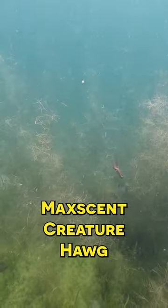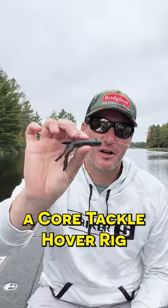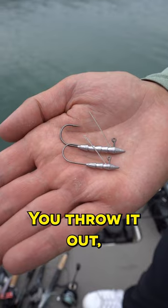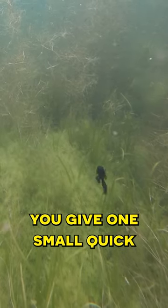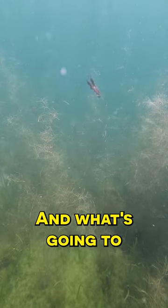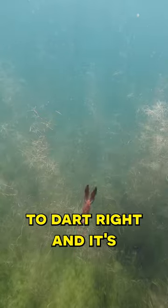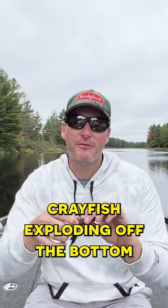You gotta try throwing a Max Scent Creature Hog by Berkley on a Core Tackle Hover Rig — the eighth ounce. You throw it out, let that hit the bottom. When it sits on the bottom, you give one small quick twitch of your rod tip, and what's going to happen is that bait is going to dart left or it's going to dart right.